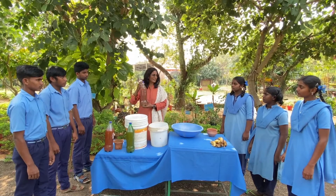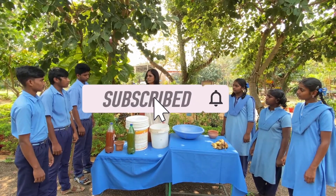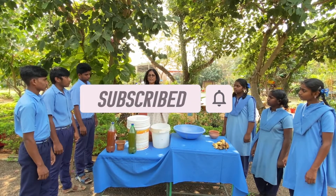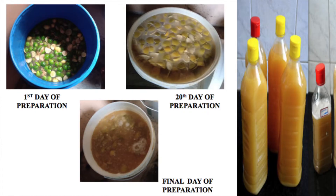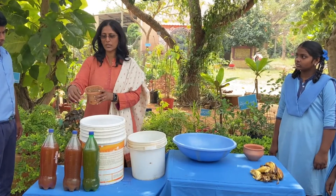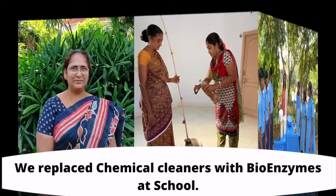This is the final product. You can use it to clean floors, clothes, and hair. You can also add soap nut powder to make it more effective as a hair cleanser.